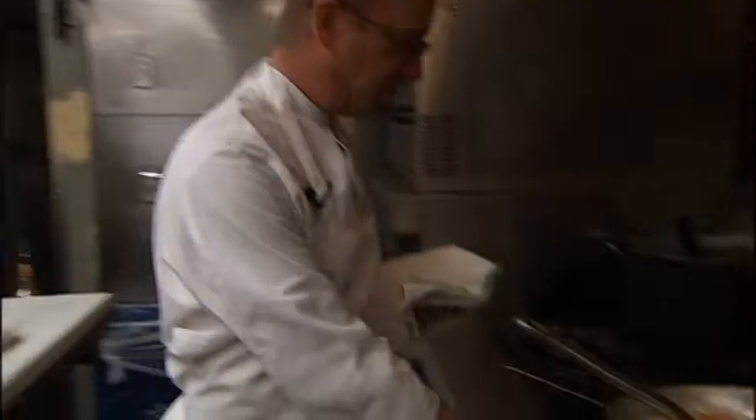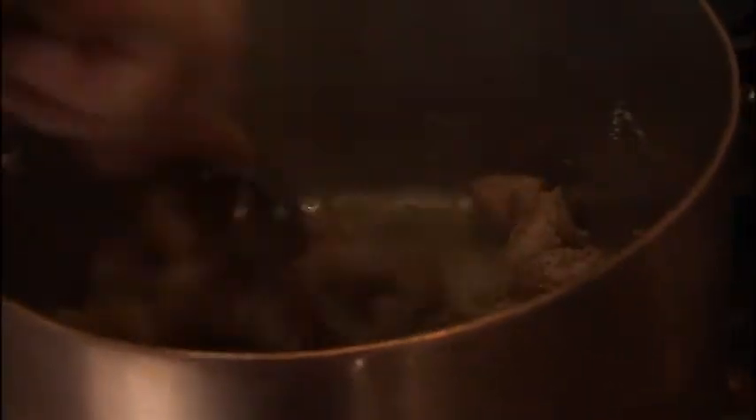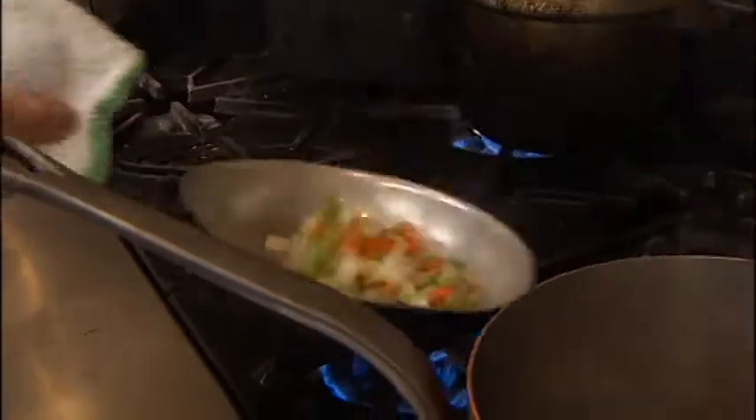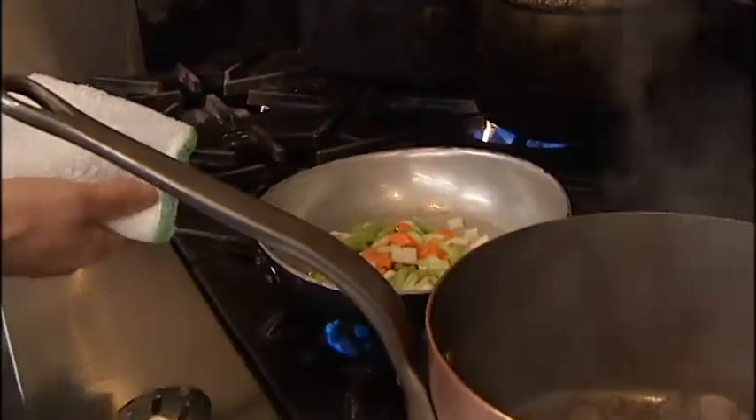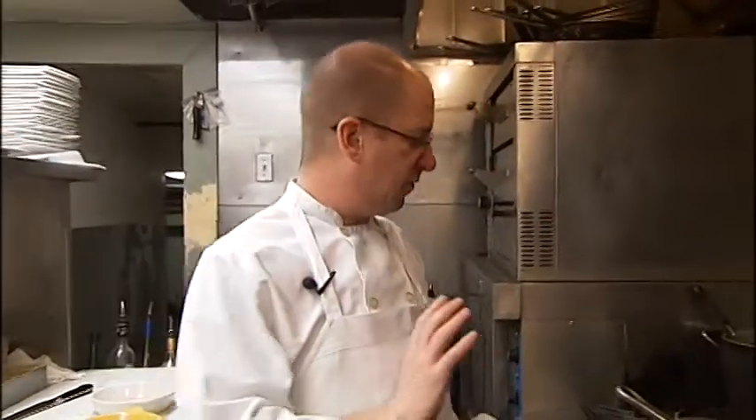We're getting a little color on the meat here, and it's okay if there's a little bit of stuff stuck on the bottom — that's just going to deglaze and make a beautiful sauce. The vegetables just need to be kind of sweated; they're going into a long cooking process so you don't have to cook them a whole lot in the pan. Just sweat them a little bit to get some cooking started.